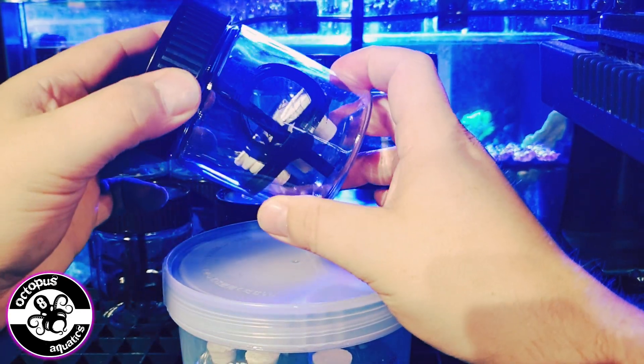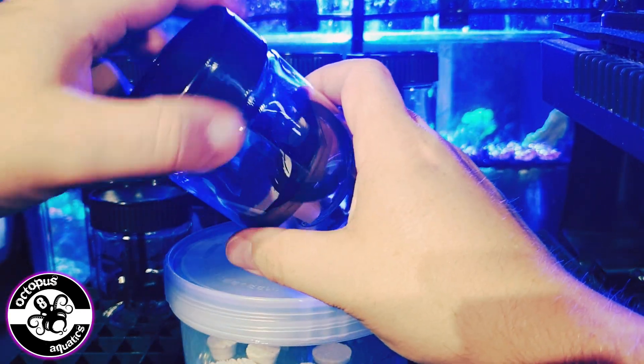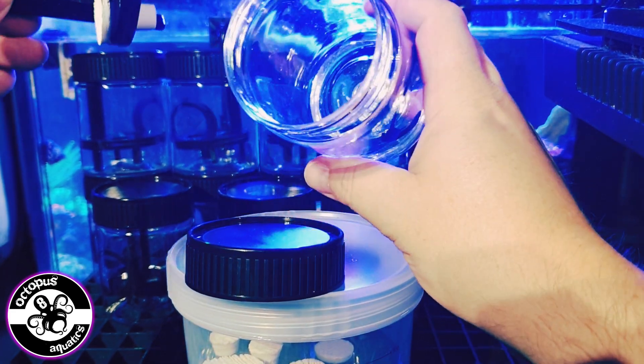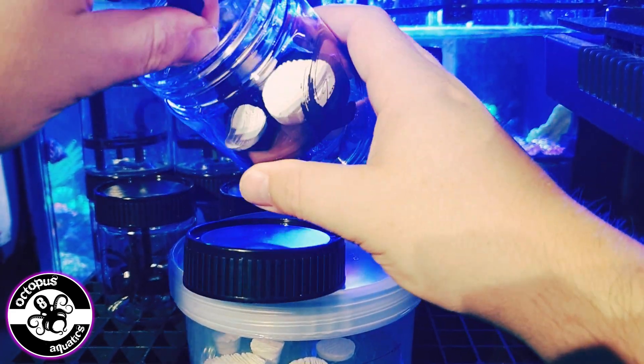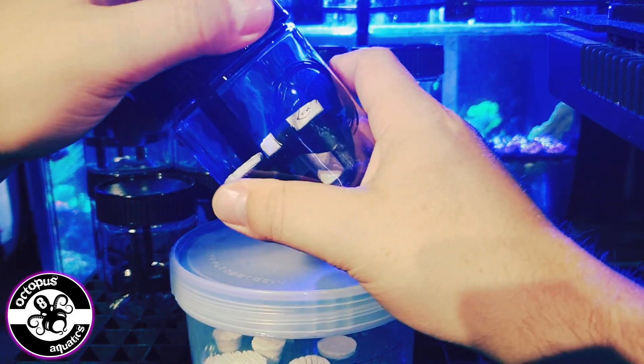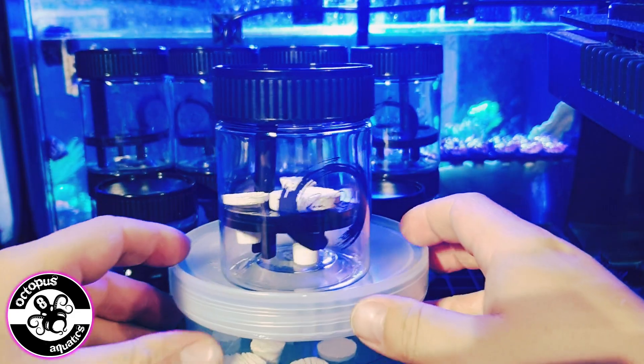You could also use this for clean-up crew as well if you're transporting hermit crabs, turbo snails, that sort of thing. You're saving on bags — so I guess it's a bit like a bag for life, but for your corals.